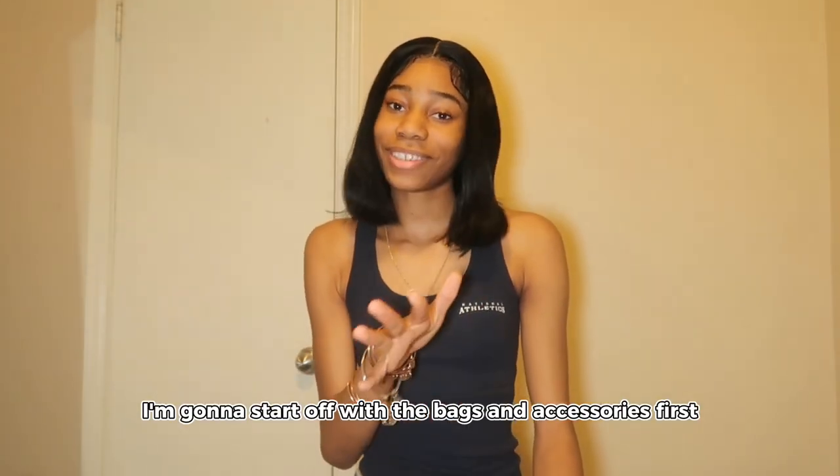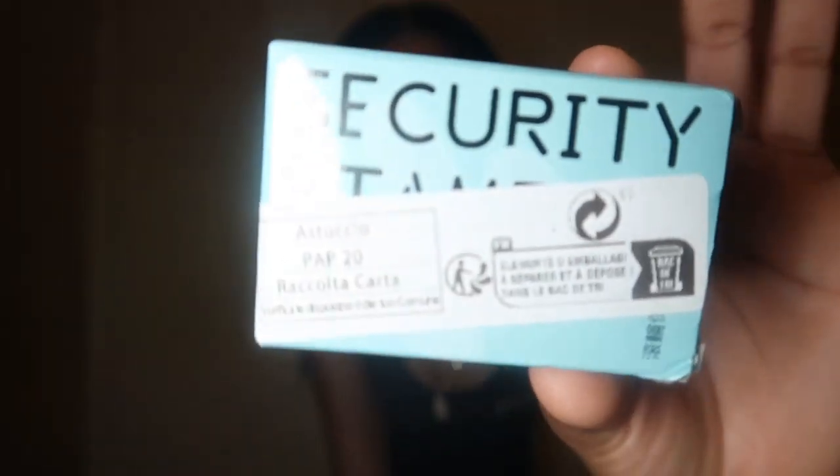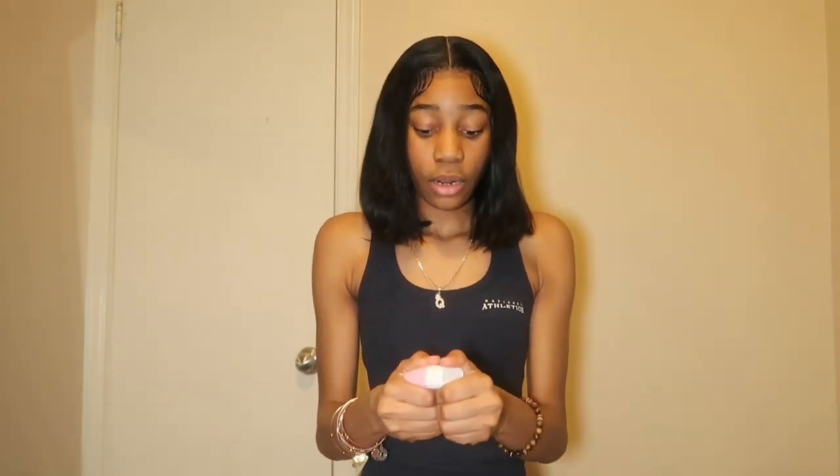I'ma start off with the bags and accessories first. First things first, let me show y'all — it's called a security stamp. So y'all know when y'all get y'all packages, y'all can just erase y'all address off. I've really been needing one of these.